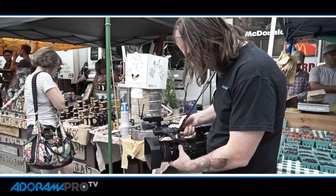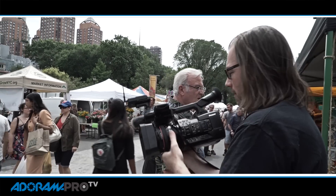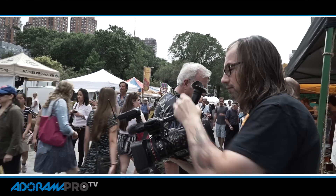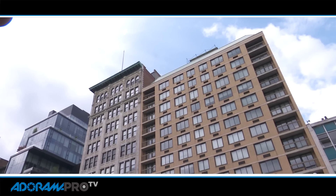Hey, this is Daniel for Radar Hour Pro. I'm here with the new Sony PXW-X180 camcorder. Now, I know a lot of videographers and photographers are moving over to DSLRs for their video needs, but there are some things that a camcorder just does better. There are certain types of jobs where this is going to be the better tool for you.